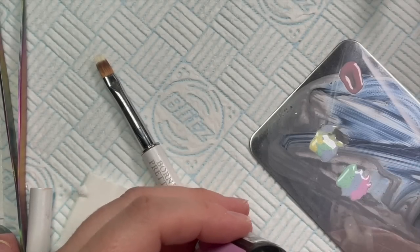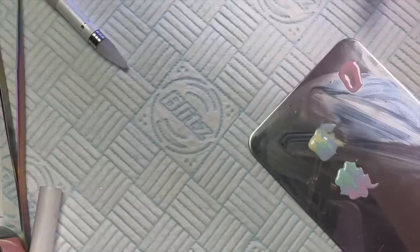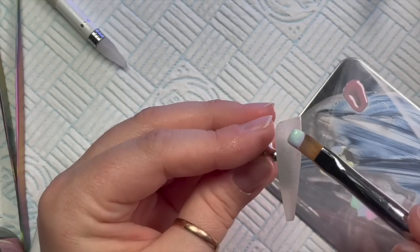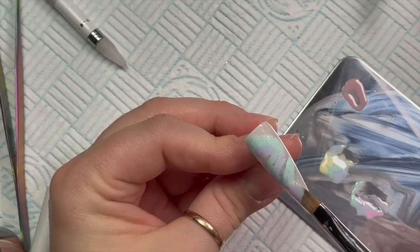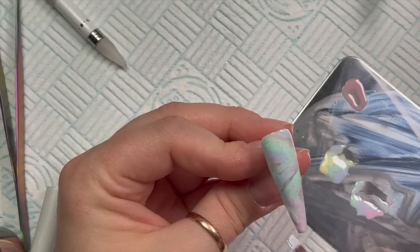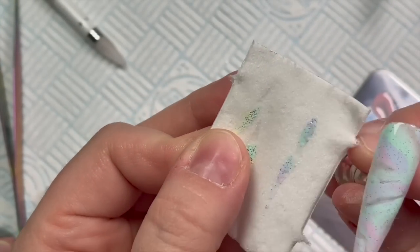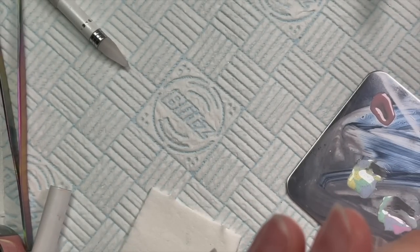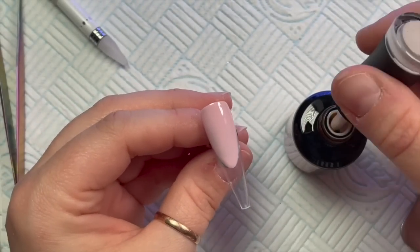I'll just run a dotting tool through those colors, then with some blooming gel on the nail — uncured again — I scoop the color up as before and repeat the process with different colors. If you prefer a different marble technique, do it your way — just use the same colors. After this nail I decided to just use my fingers to pull the gel across a little bit more and help it disperse.